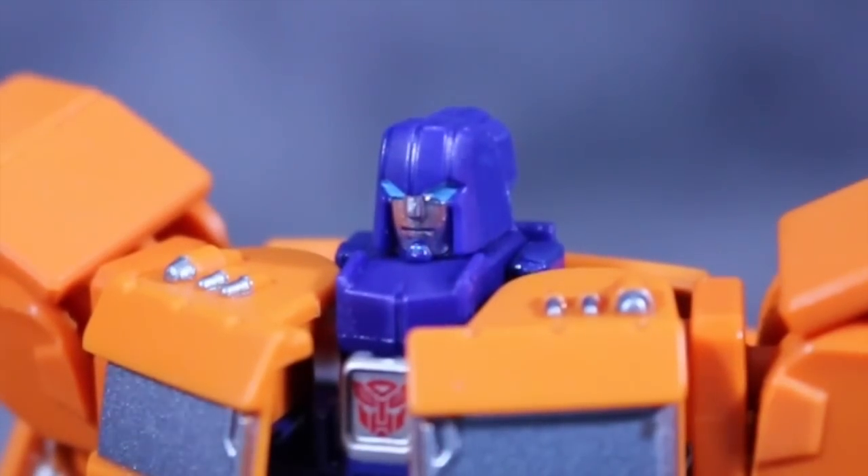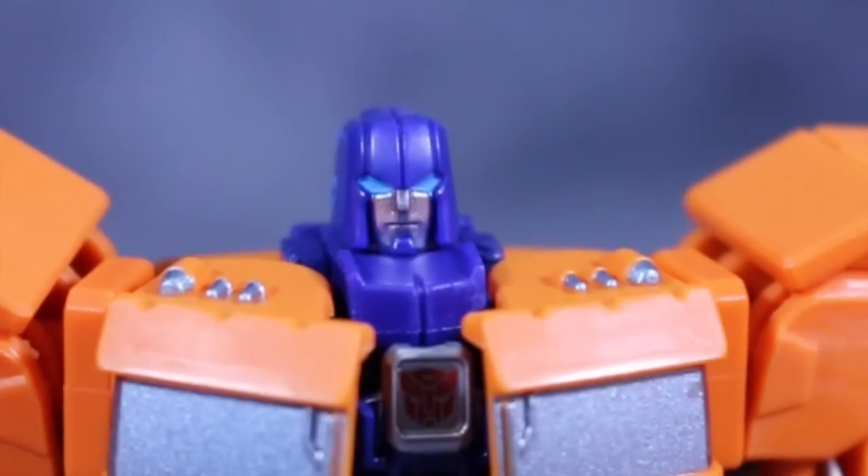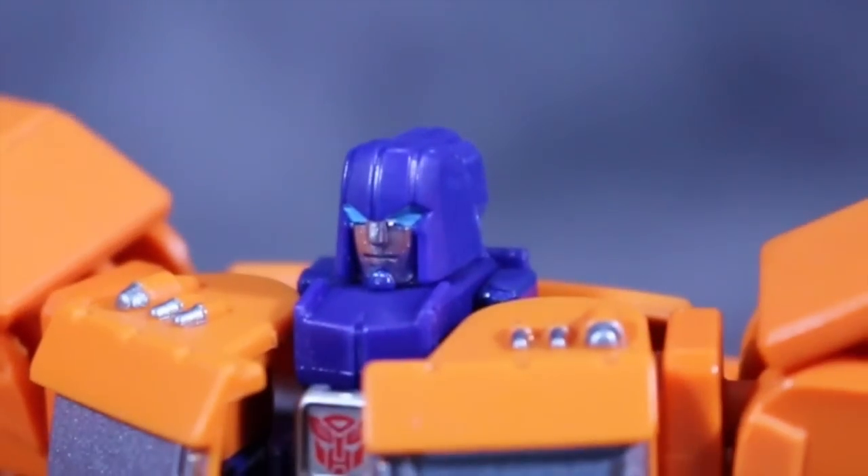Huffer's head sculpt is pretty darn good. I like it. It's got nice paint — the paint on the face is good, the eyes are painted well. It's not bad at all. In fact, it's just darn good.